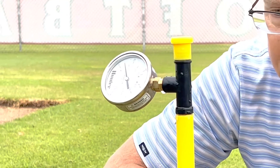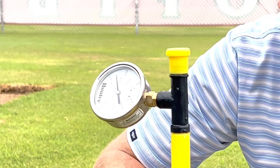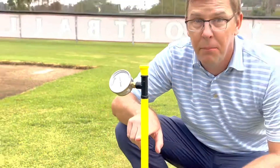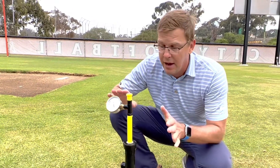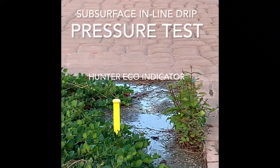We'll turn the pressure down, and now you can see that anything less than 20 psi — the indicator's not popped up fully. That's how you audit a new system, and it's a great idea to have these at the beginning of your system and at the very end of your line. Thanks for tuning in.